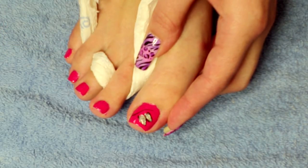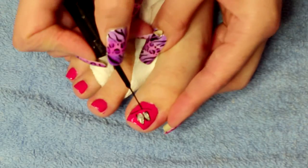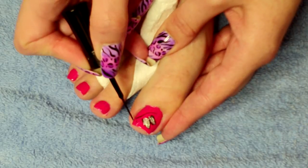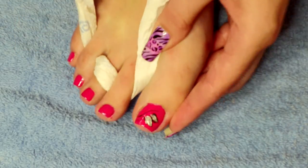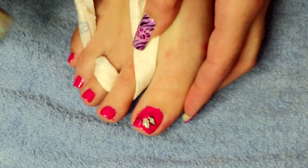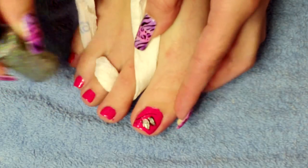If you need to, just go back in with your black and fix up any lines that you feel you need to. I'm just going to add two little antennae as well to the head there. Then I'm going to use a holographic glitter and just go over the wings.